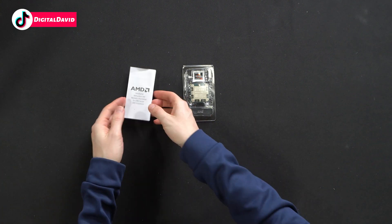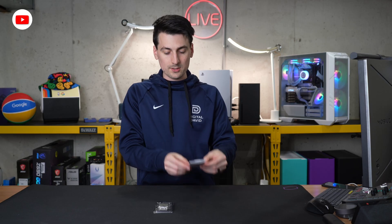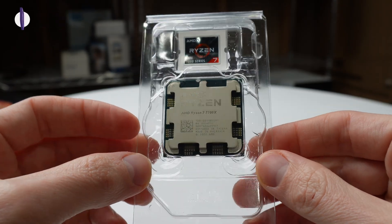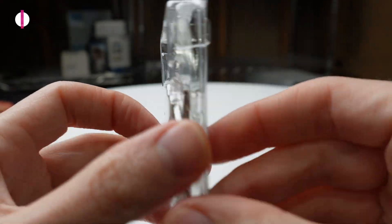Now let's go ahead and open it up and look at the contents. Here are all the contents. First up, we have our product literature walking us through installation and warranty information. Next, we have the CPU itself — here's our AMD Ryzen 7 7700X with our AMD sticker.